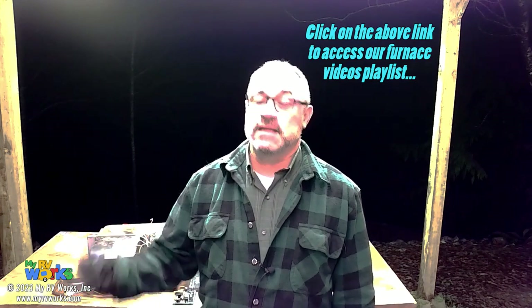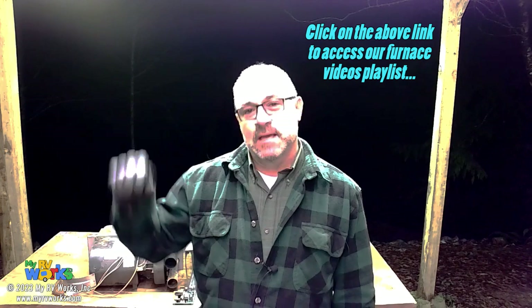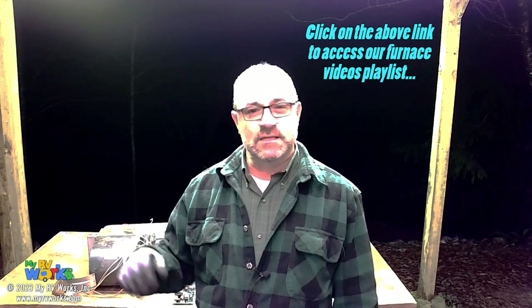Hi folks, this is Darren with My RV Works. We do have quite a few furnace videos for you on our YouTube channel, and you can check that out on our furnace playlist. Just go to our playlist tab along the top and cruise on down until you see our furnace playlist. We've got all kinds of them. Overwhelmingly, those are videos that I've recorded out in the field when I make the repairs. But we're talking about doing a real quick video on some things that you could do before the season even starts, like a preventative maintenance type thing. So let's jump right in and talk about some of those things.